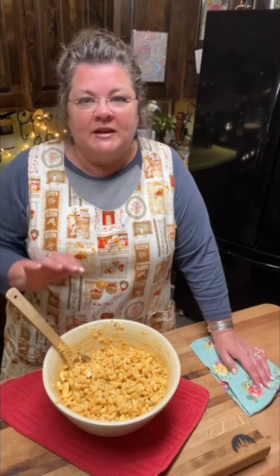Now you're going to refrigerate this pasta salad for at least two hours, and I do recommend that. Through my years of cooking, I've found it is really best with any kind of pasta salad to refrigerate it before eating so the flavors can marry, especially when you're using pasta.